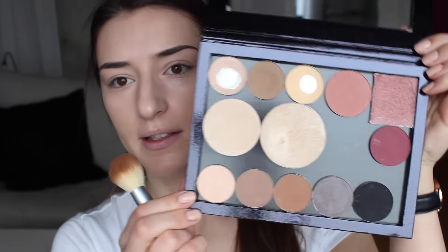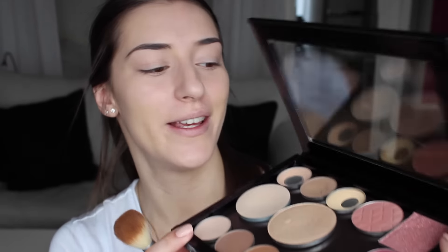Now I'm going to set my concealer and foundation with some powder. I have all my face powders in this extra large Z palette, but I'm going to use my Fit Me powder in shade 120 Classic Ivory. Now onto cheeks — as usual, I'm going to highlight first. I think it looks better and it melts in better with the blush.